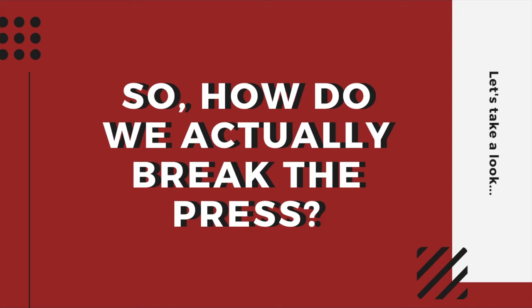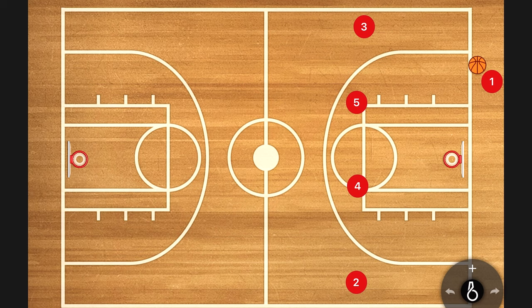So how do we actually break the press? As a coach, I teach my players one press break that works against man-to-man press, zone press, and trapping press. As long as you understand those basic concepts and move together, you can break any press. Let's take a look.